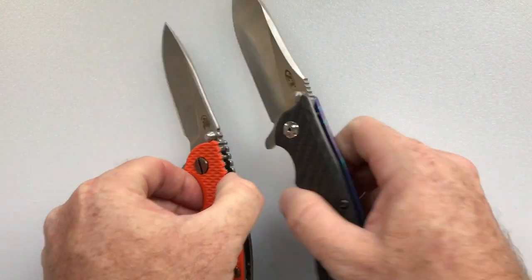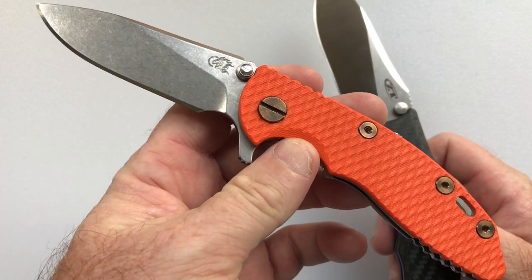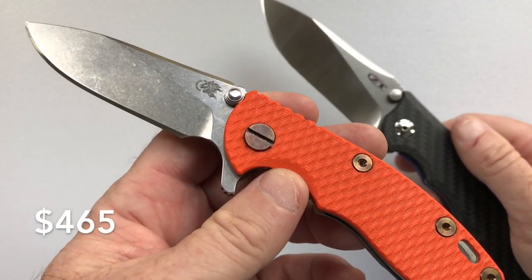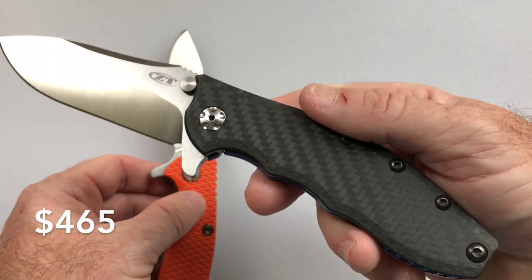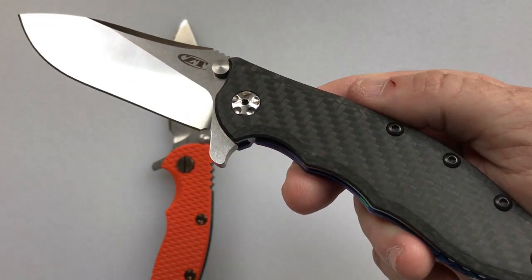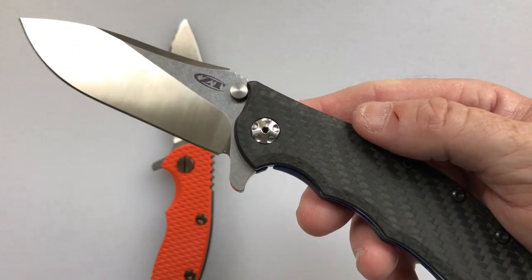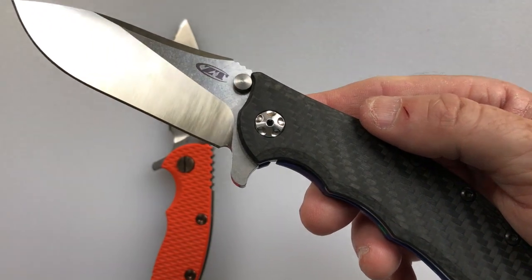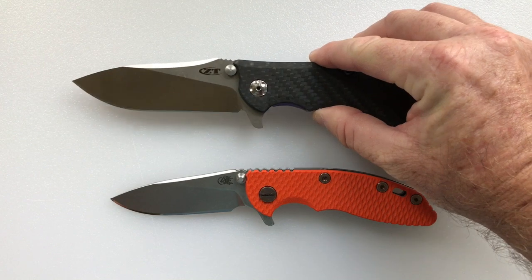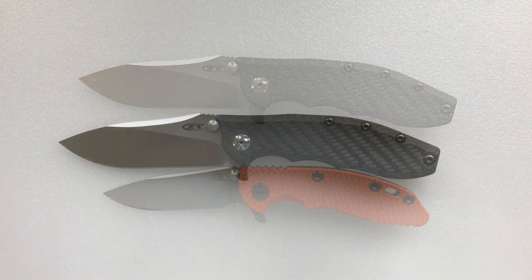On price: the Hinderer XM-18 in the 3-inch size is $425, and the 3.5-inch version is $365. The Zero Tolerance 0562 is $200 in G10 and $240 in carbon fiber — a definite advantage to the Zero Tolerance. Those are the key comparisons between the 0562 and the Hinderer XM-18.